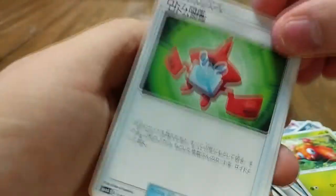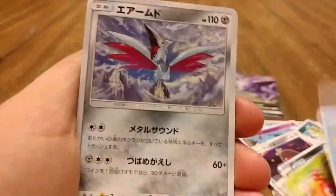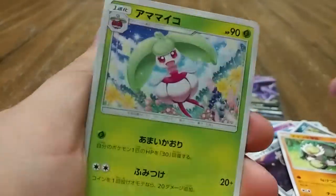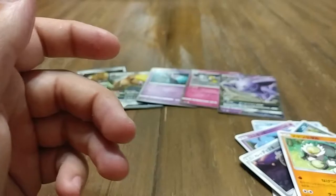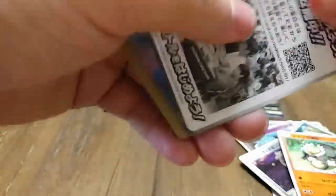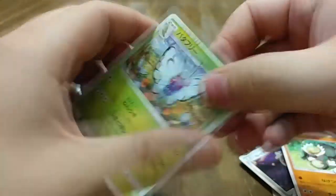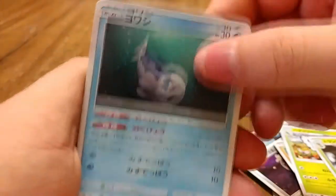We have a Rotom Dex, another Psyduck, a Skarmory, a Passimian, and a Tsareena or Steenee — I'm not sure which is the final evolution; I always mix those two up because they look so similar. Then a Butterfree, a Metapod, and a Wishiwashi.